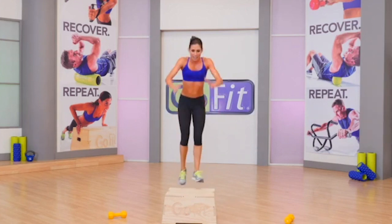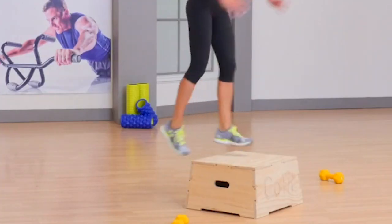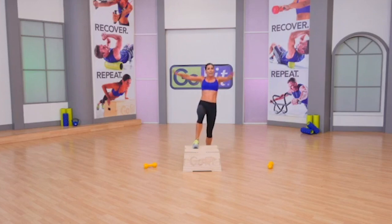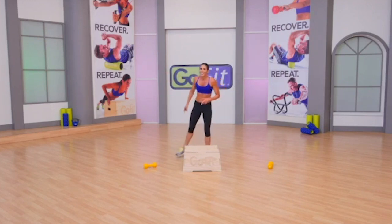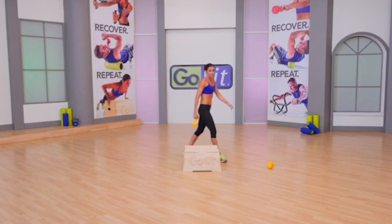Raising the heat today. I want to be able to drive a Mack truck under that leap — get up there. Time! You know that was good. What would be better? A whole other set on the other leg. Grab those dumbbells, let's do this.